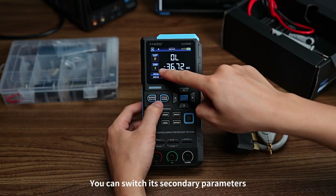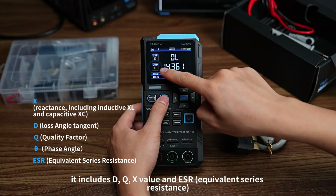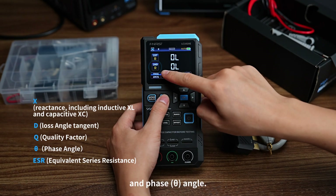You can also switch its secondary parameters. These include D, Q, X value, ESR or equivalent series resistance, and phase angle.